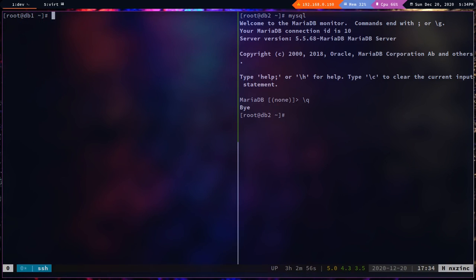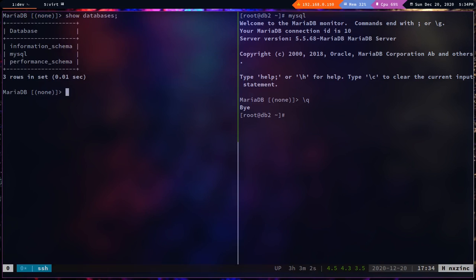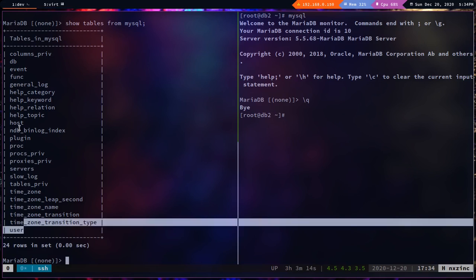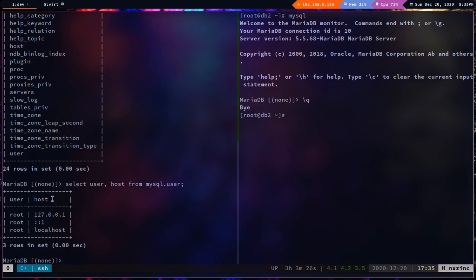On db1, logging into MySQL and running `show databases` shows the default databases including the mysql database. Running `show tables from mysql` reveals the user table. I'll run `select user, host from mysql.user` to list all users with their hosts.